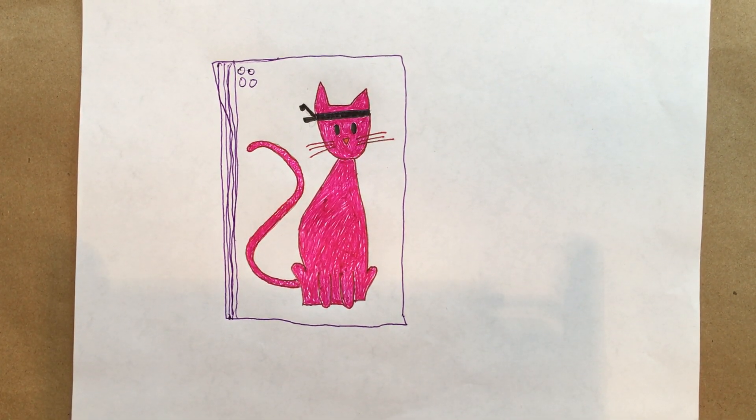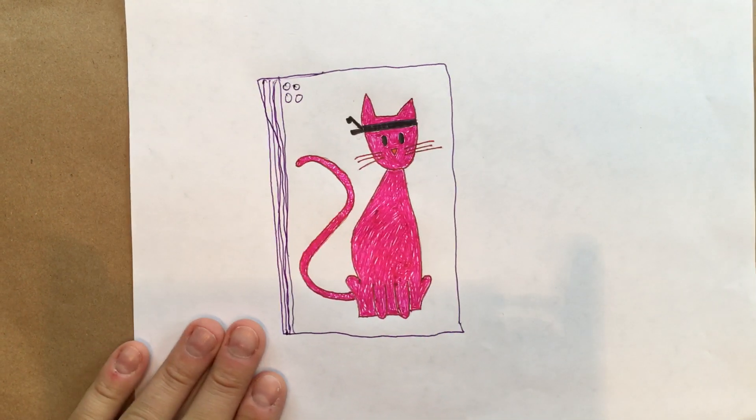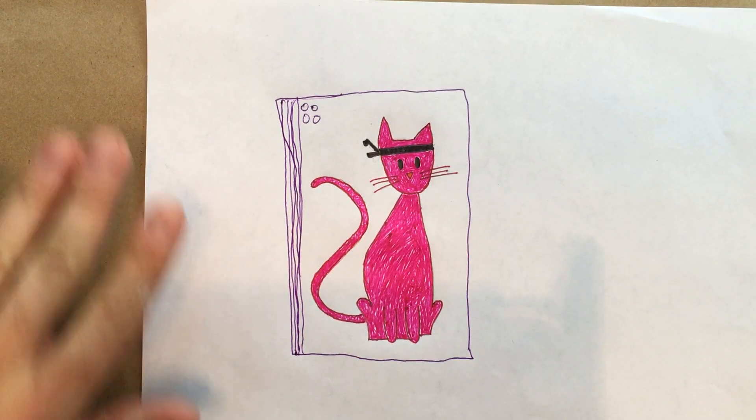Hello friends, this is Phil Bechtel from the Kids Stories Podcast. Thanks for joining me for another one of our drawing videos. Today as you can see, we're going to draw our friend Dropkick Kitty Cat.